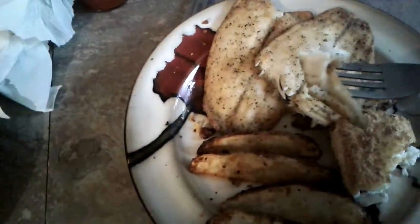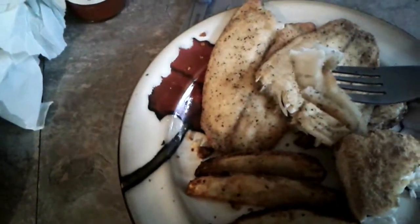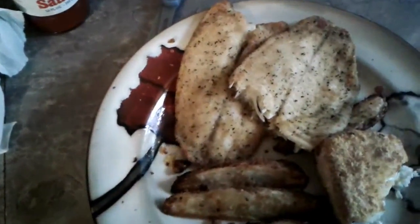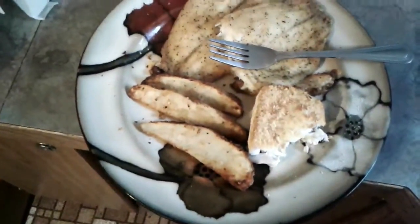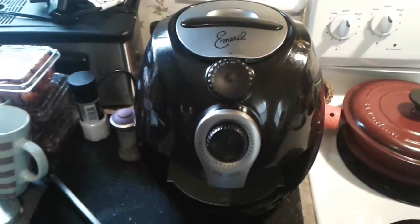Basically, it was coated with flour or whatever to mix and put in the fryer. Wedges. This thing is awesome.